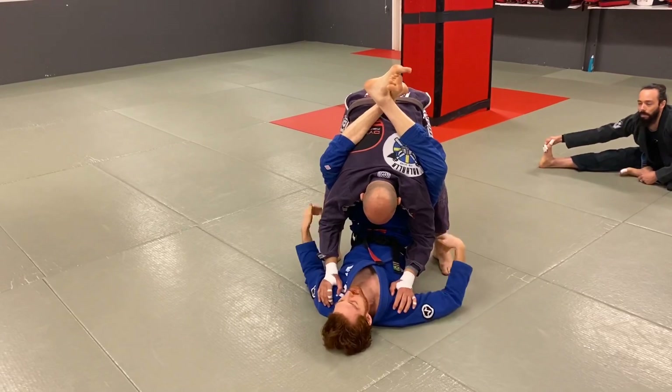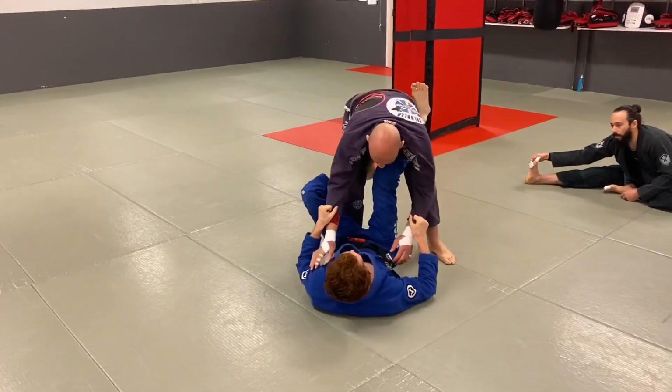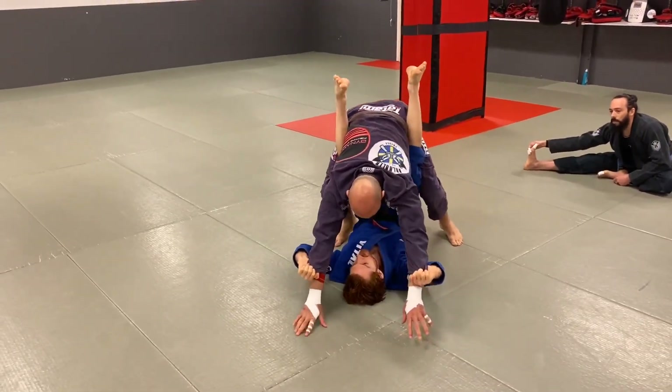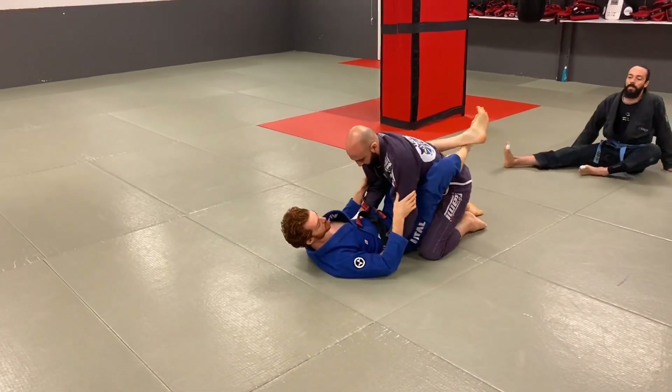So here, you're going to drop to both knees when I pull in. Sometimes when I go in, I'll go here and try to go for that flower sweep, and then usually the guy drops his balance to try to defend, and I can pull in this way and get into closed guard.